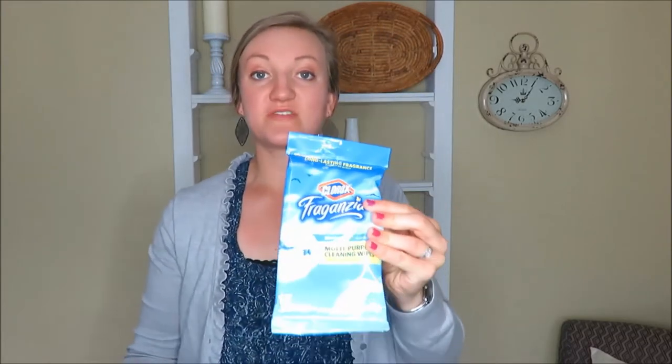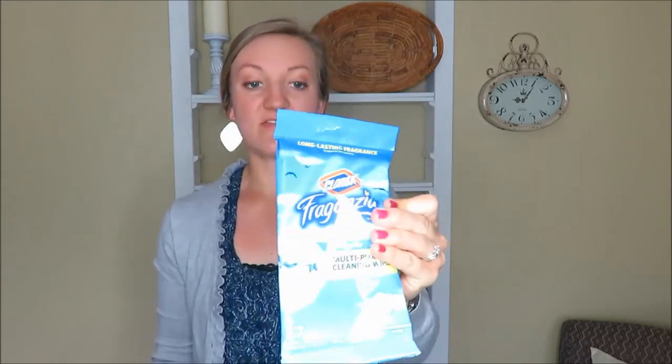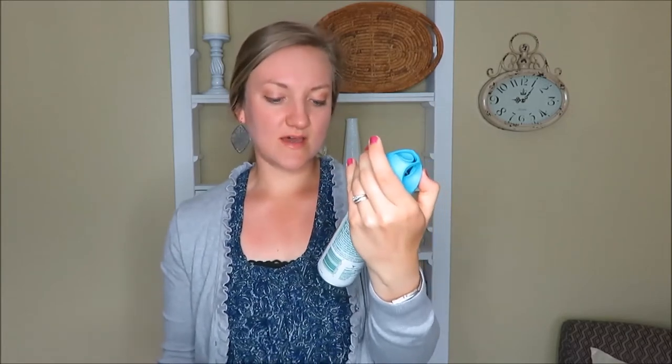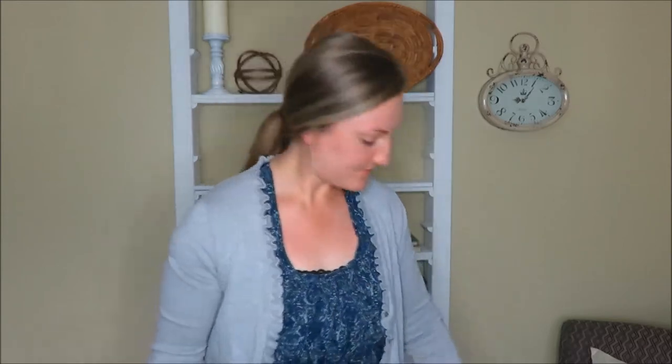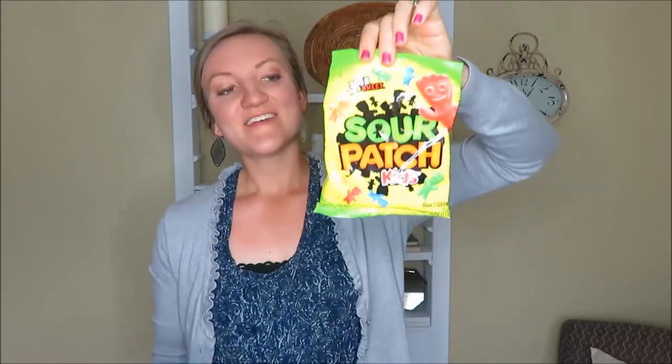I got some Clorox wipes — these are so great when you're going to a dorm that is gross and dirty, so I got a pack of those for everybody. Then air freshener, especially for the guys — this is probably something they'll greatly appreciate. I went with a bluish theme; this one is Fresh Water scent and it smells really good. And of course you have to get some high school seniors some Sour Patch Kids, so I got those to put in their basket.